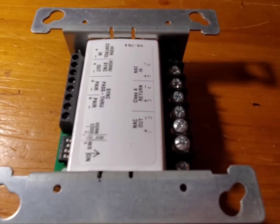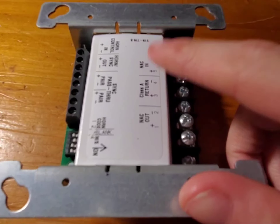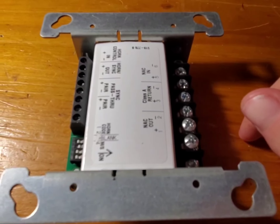Hi everyone, Jared here. Welcome to another video. In this video, I'll be teaching you how to wire a 4905-9938 SmartLink module.